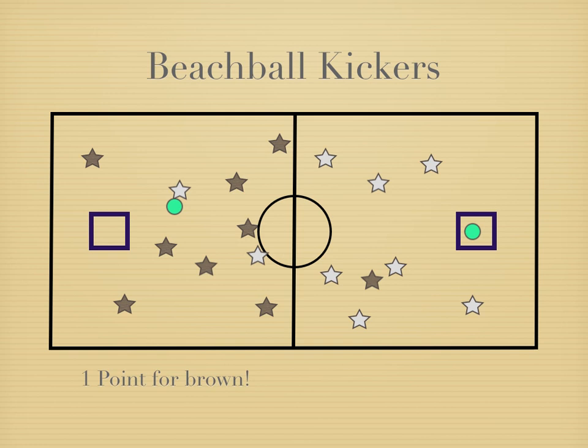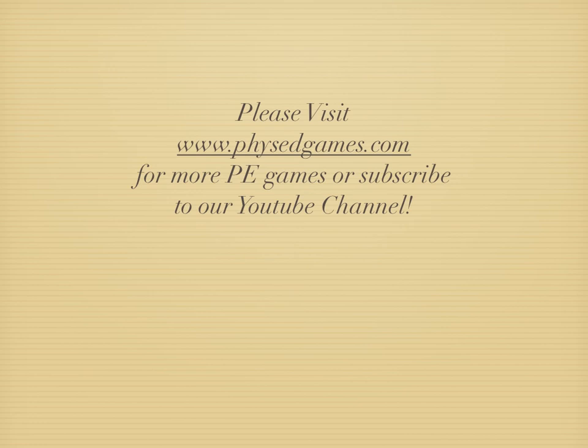Remind students not to boot the balls too hard because they could break the beach balls, and to watch their kicks so they don't hit anybody. And that's it for Beach Ball Kickers — if you've enjoyed this game, please head to physedgames.com for more games.